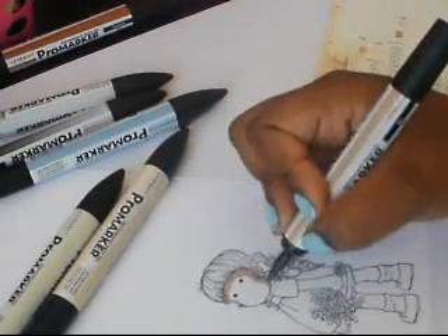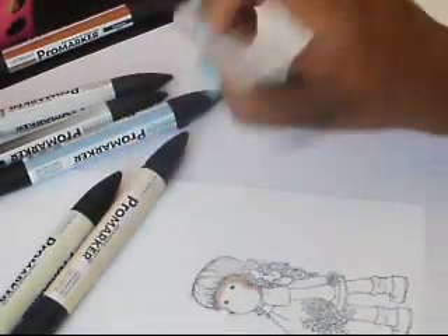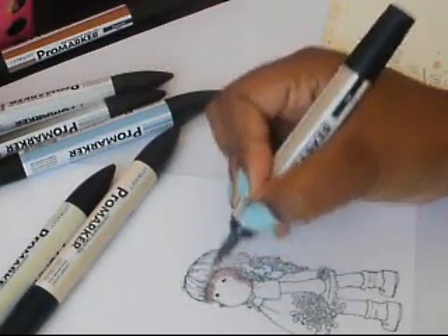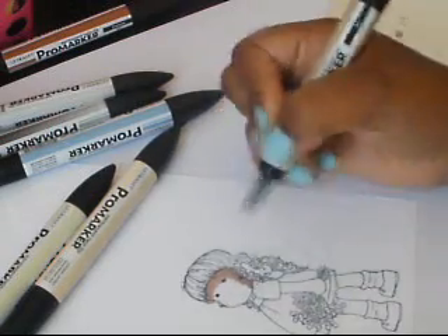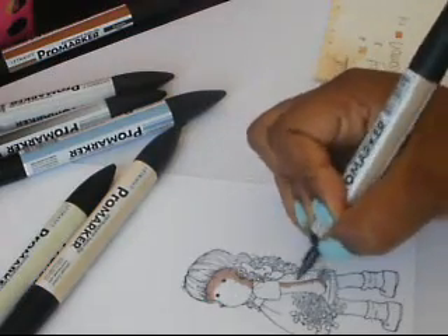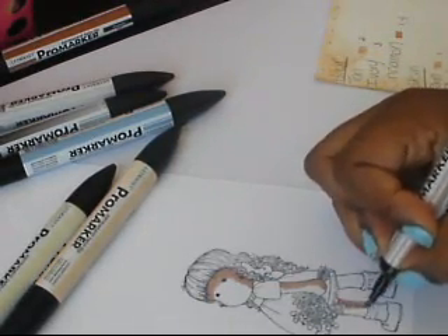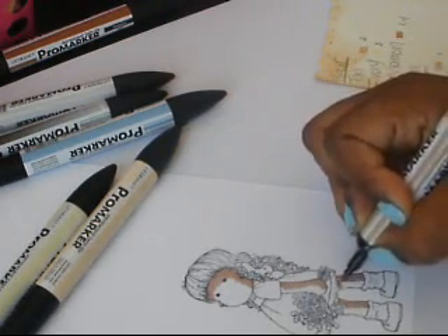So if you're new to this combination, because as you can see these colors are very contrasting, start off with a little bit of the dark color and then if you want it darker you can always go back and add right on top. One thing about alcohol based markers: the more you go over a color the darker it's going to get. That helps when you don't want to spend a whole bunch at one time — just get a few colors and then if you want it darker, just go over it a couple times.